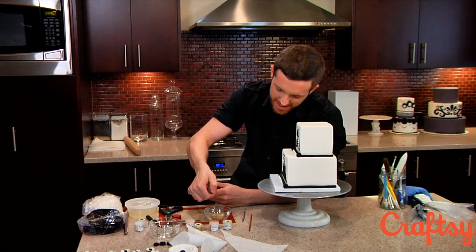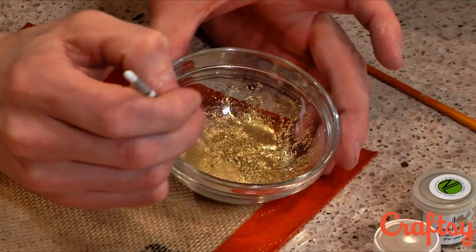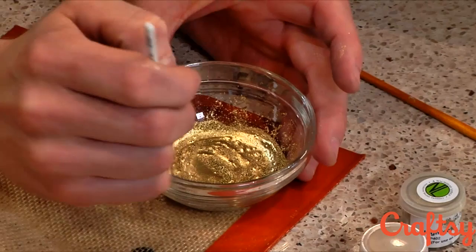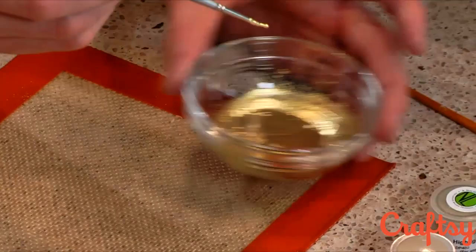I'm just going to put a few drops in here, just a few drops at a time, and then we're going to mix it up. You can always add more, so don't add too much to begin with. You can see the viscosity of it — it's got a little thickness to it, but it's not super thick, it's not clumpy, and it's not super watery. When you shake it around you can sort of see the ripples in there — that's kind of what you want. Make sure all that's dissolved.